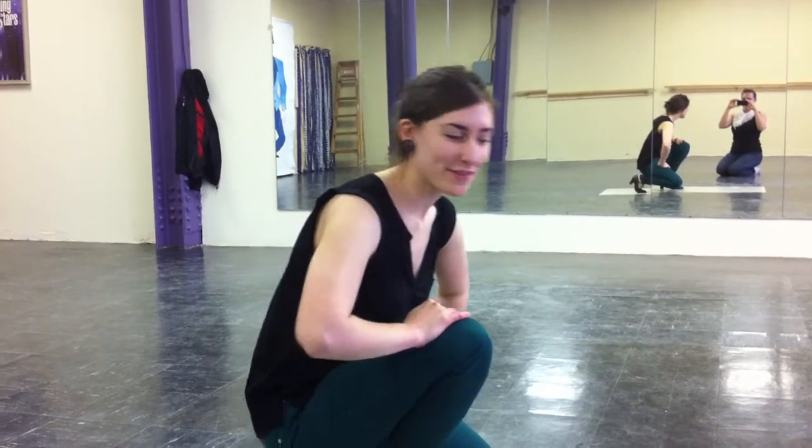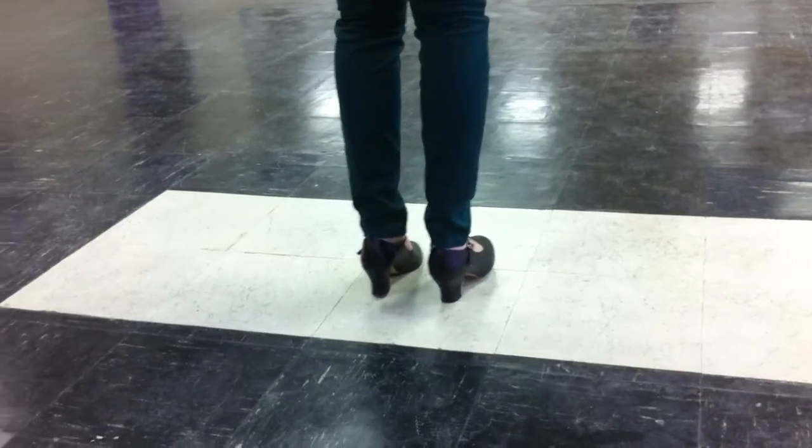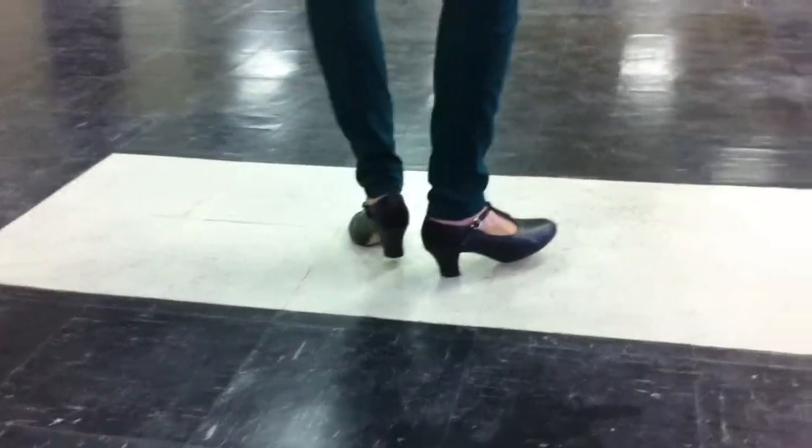Hi everyone, I'm going to go over the happy feet section. So we're going to be on our left toe and on our right heel so that we can push the right toe and the left heel to the right.